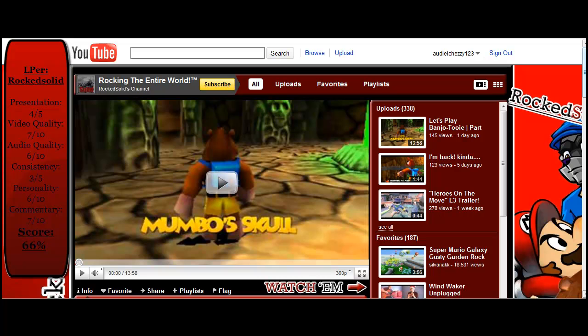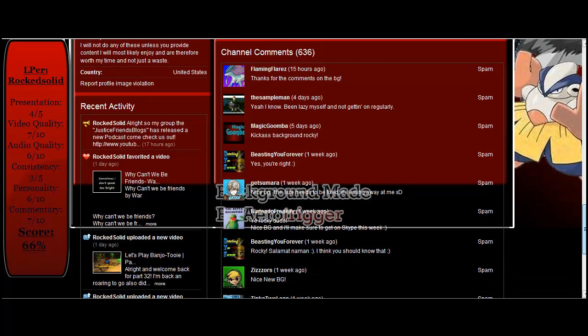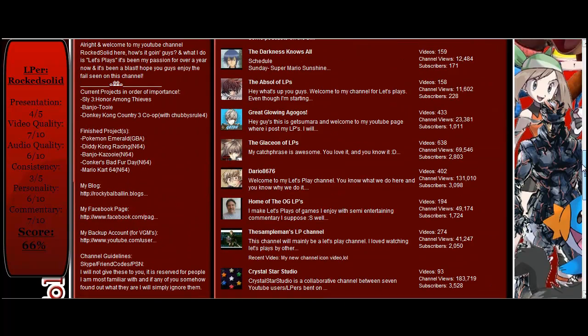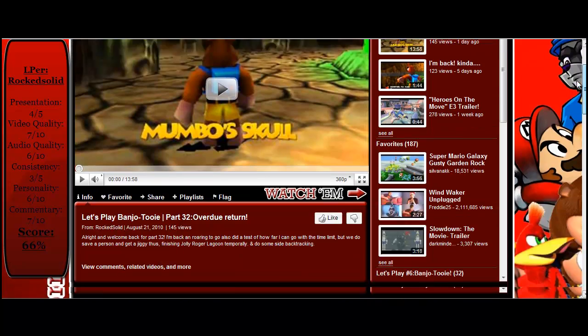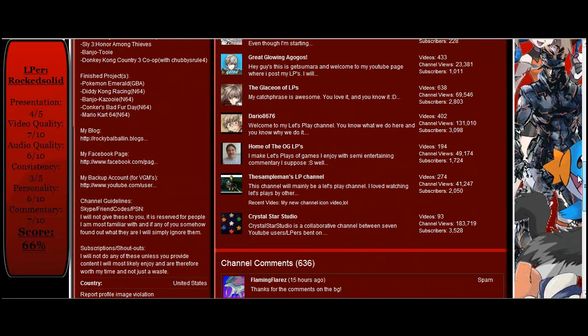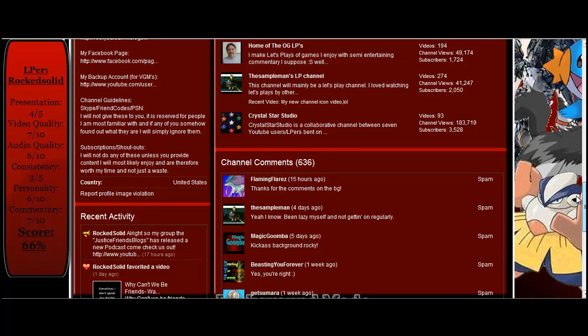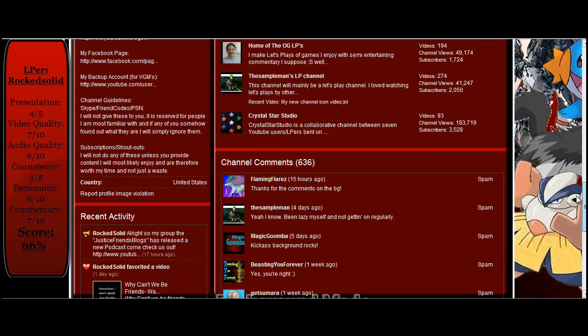We start off with presentation. If you look at his channel, it's very well put together. As you can see, it looks like he didn't do this himself — it's his background, made by someone else. He does give you information like to follow him on Twitter, on Facebook, Etika, whatever you want to say. It is a very nice layout, set up very well. He explains a little bit about himself, what he does, his current project, his finished project. He even gives you extra information: his Facebook page, his backup account, his blog. He even gives you channel guidelines so you know not to bug him on certain items, telling you how his subscriptions and shout-outs work, which is very good because I get these kinds of questions all the time. That's why I gave him a 4 out of 5.